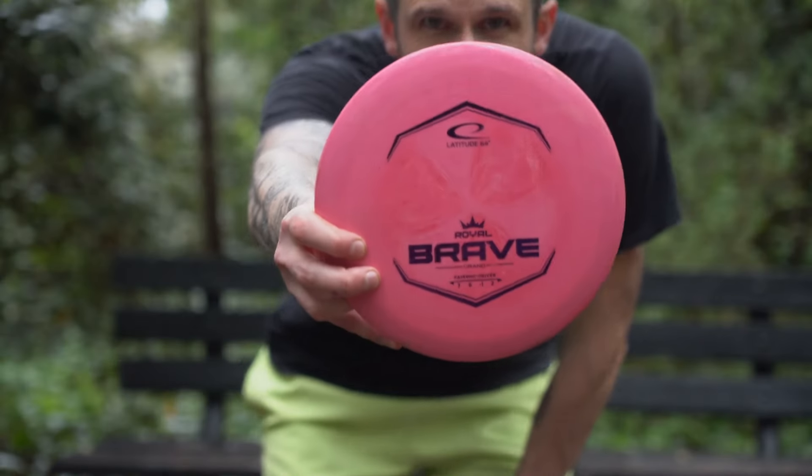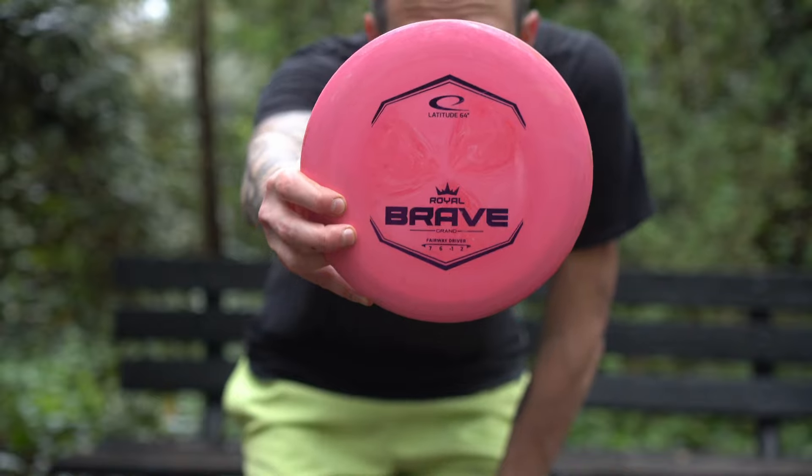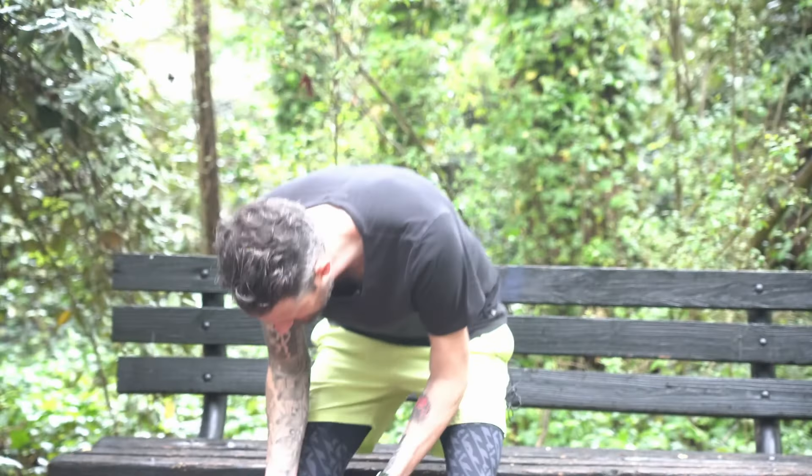Welcome back to another disc golf video. Today we're covering the Brave from Latitude 64. This is one of their newer discs — it's a 7, 6, negative 1, 2. I've been throwing it a lot lately. Comment down below if you do this: you find a disc you just like throwing and you throw it all the time, even in scenarios where maybe it's not the best disc, but you just feel comfortable with it and make it work — that's been this disc for me.